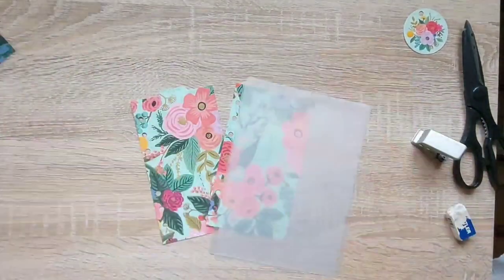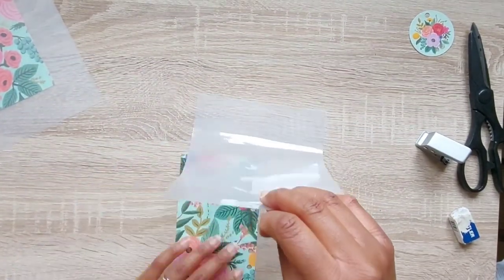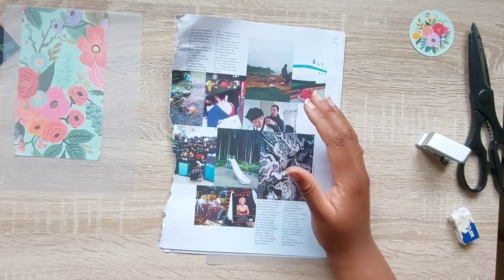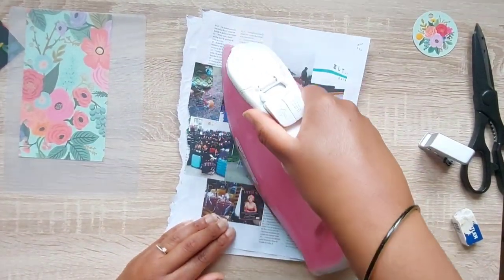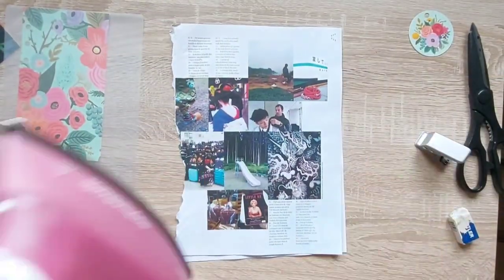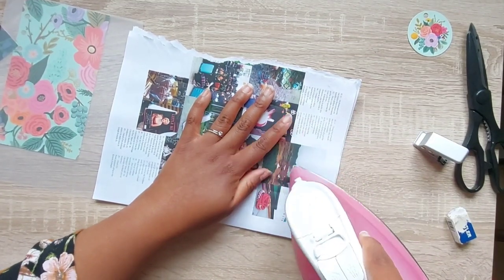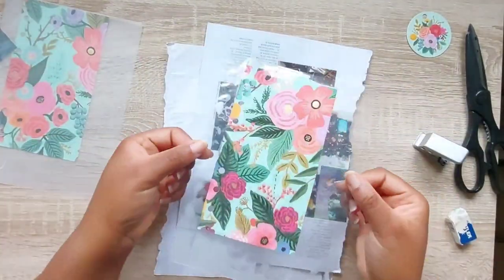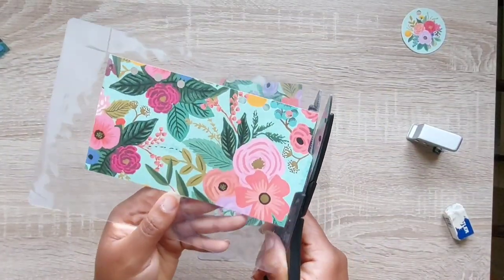I use these A5 laminator sheets which I got from Wilco — cheap and cheerful but they do the trick and work really well. I've made dividers with these before and they still last. Before I laminate, I always put a piece of paper, newspaper, or magazine sheets between to protect the laminate and the divider, and also to protect my table from burning. This honestly works so well. I tried it on a whim and they turn out perfect every time. The one exception is waxy materials like some notebook covers, which can peel a bit easier. But wrapping paper and gift bags work perfectly. Once I've laminated them both, I'll cut them out, hole punch them, and they're done.